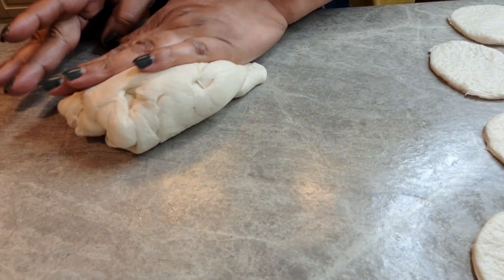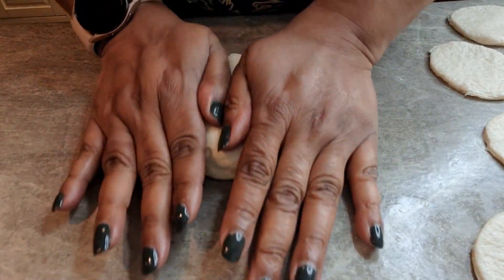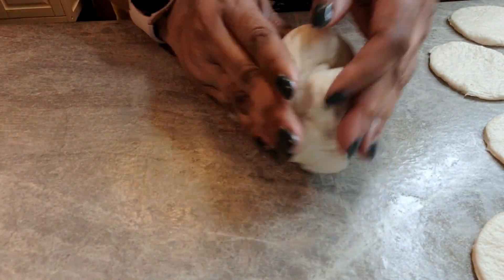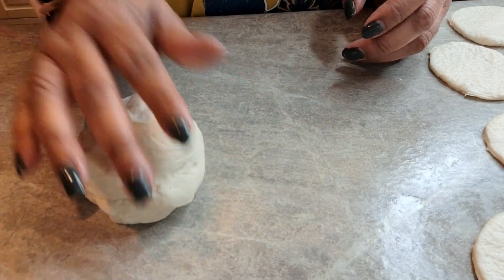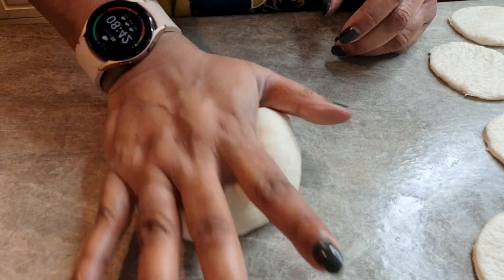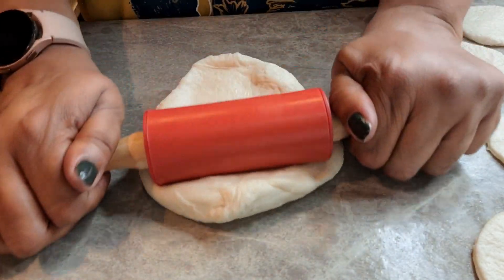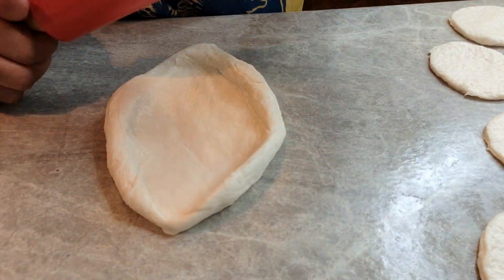This is what I mean when I say knead it — you just take it and flip it over and over, because you see all that dough we got left after we cut it out? We're not going to waste that, we're going to use it. I'm going to get quite a few out of this, roll her back out again, and proceed to get some more rounds out of it.